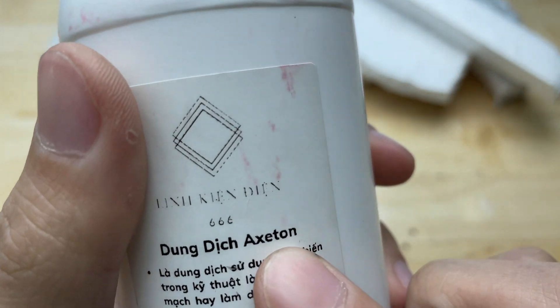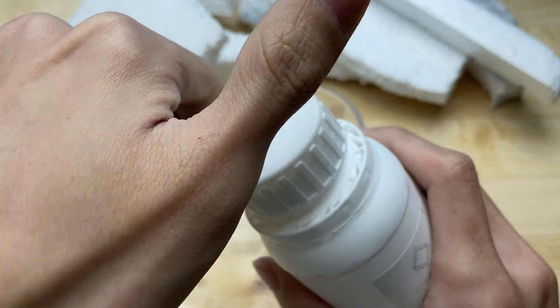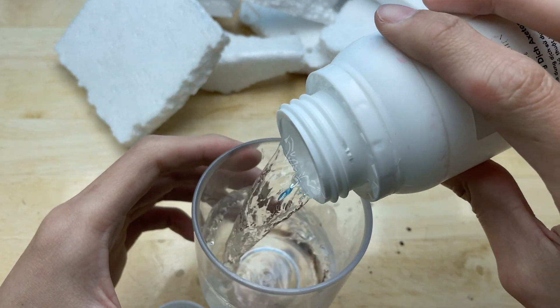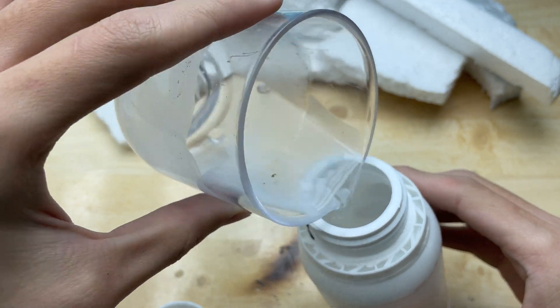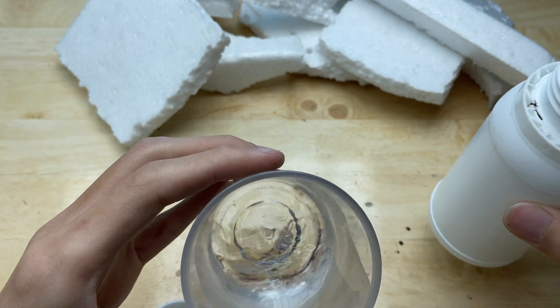This is an acetone solution. Pour a small amount into the cup. Today, I will show you the combination of foam and acetone.